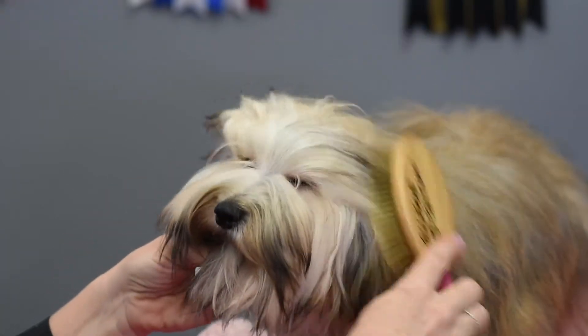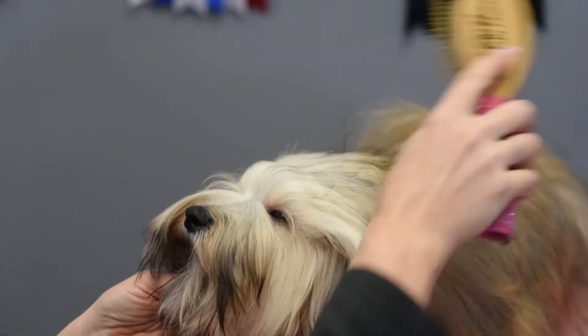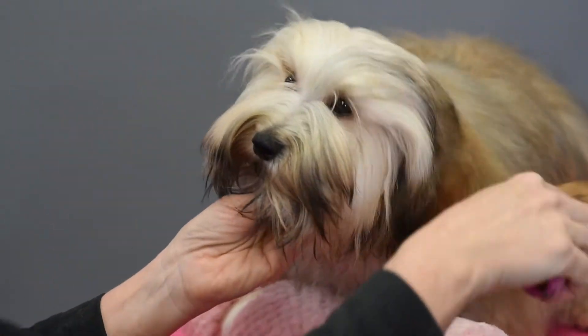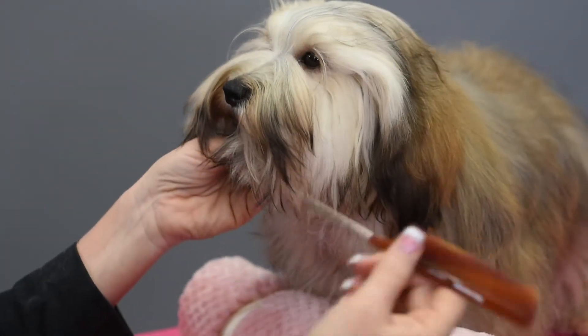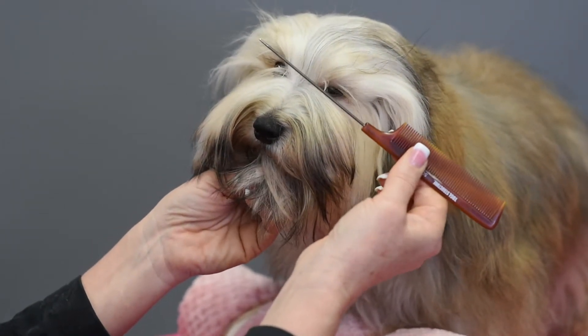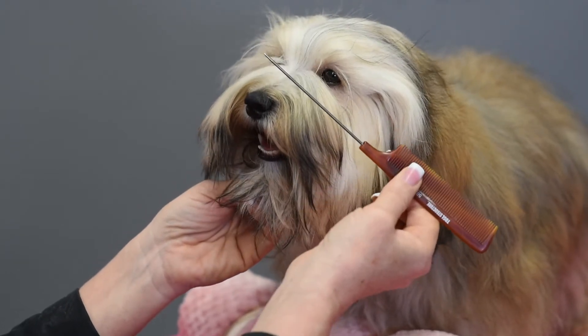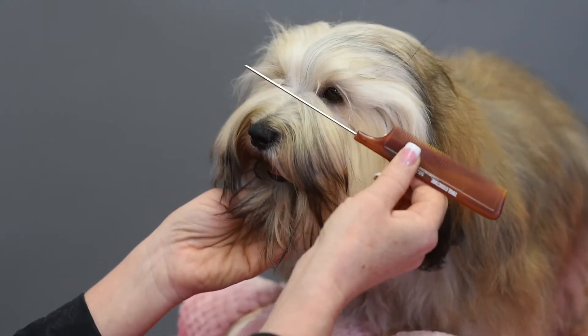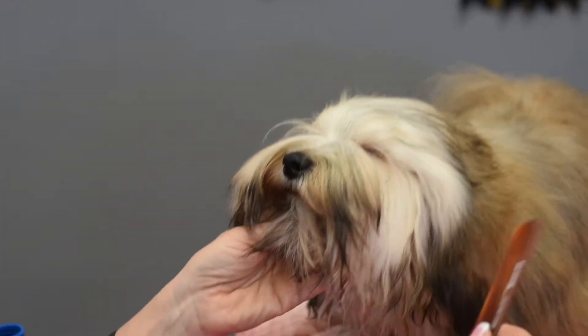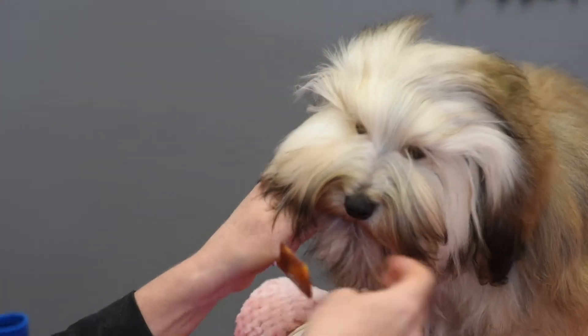We're going to give this a little brush with our anti-static pin brush. I don't like to use a comb with a metal parter on the end — I find it's scratchier for the dog's head. I'm not a big fan of these. I might use the comb part to comb the hair, but I would never use the metal end to part their hair.